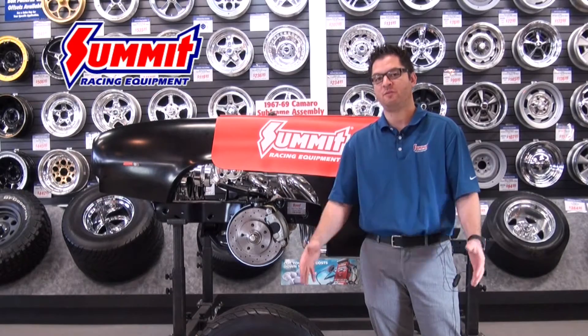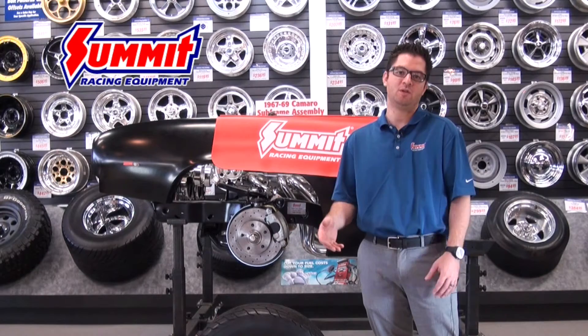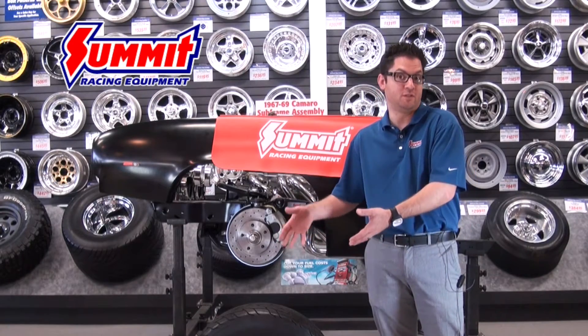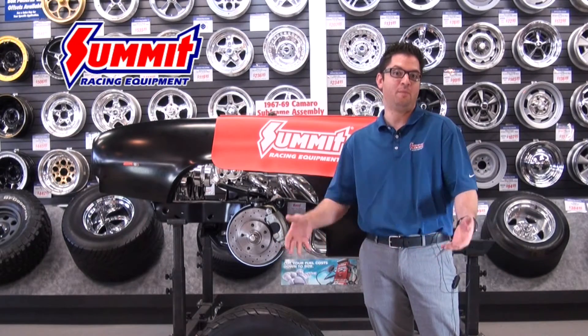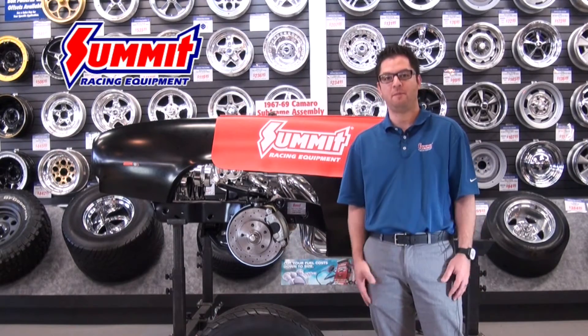One thing is, stay away from impact guns. You spent a lot of money on these new wheels and tires — the last thing you want to do is mar up your new wheels with an impact gun by over-tightening the lug nuts or fracturing the wheel by over-tightening them.